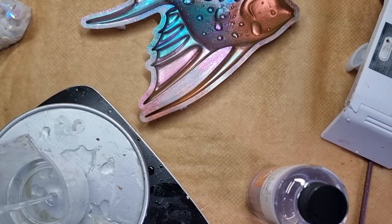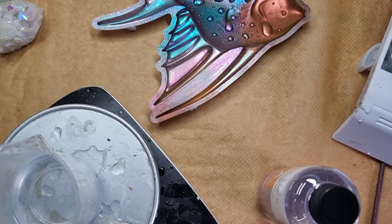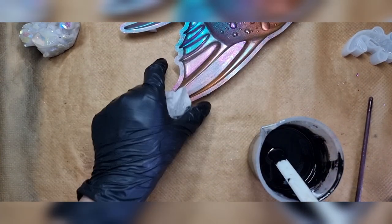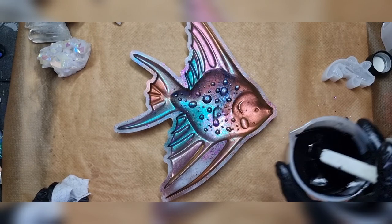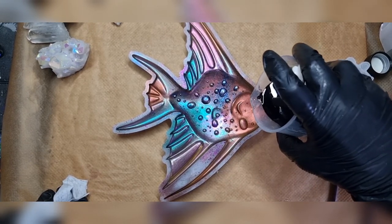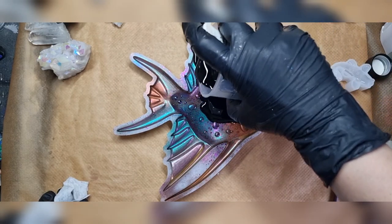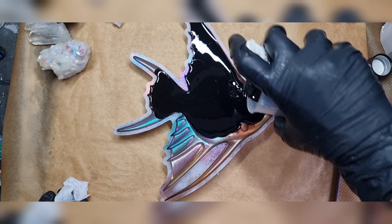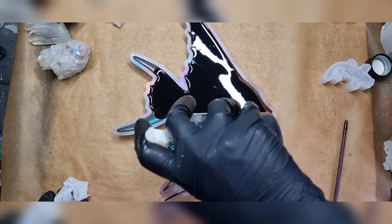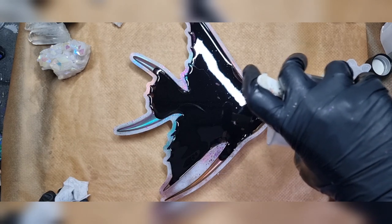I actually bought some more Temu resin because I really liked it — when asked if I'd buy it again, I did. Here I mix my resin and add it to the fish now. Fingers crossed that I have mixed it well. I'm slowly pouring it into the mold because some areas are really slim and I really don't want to overdo it.